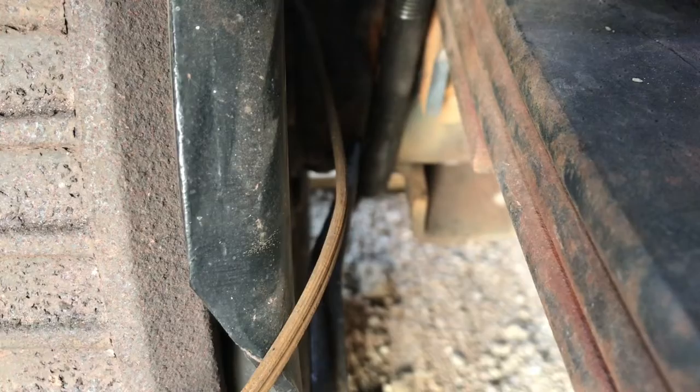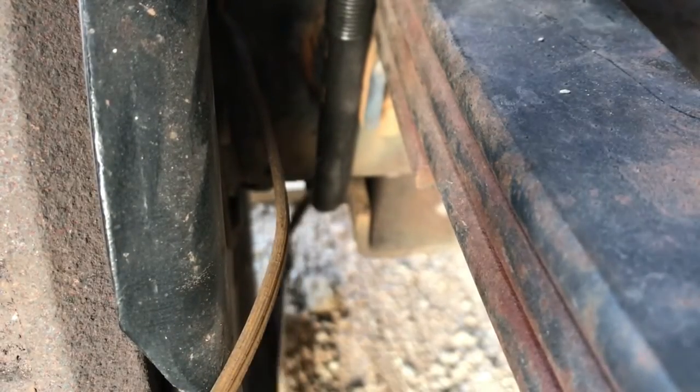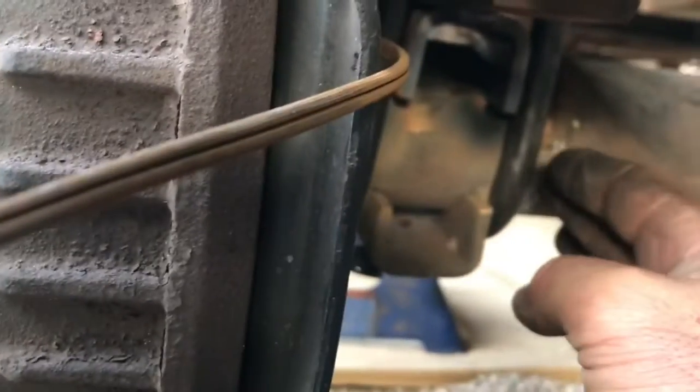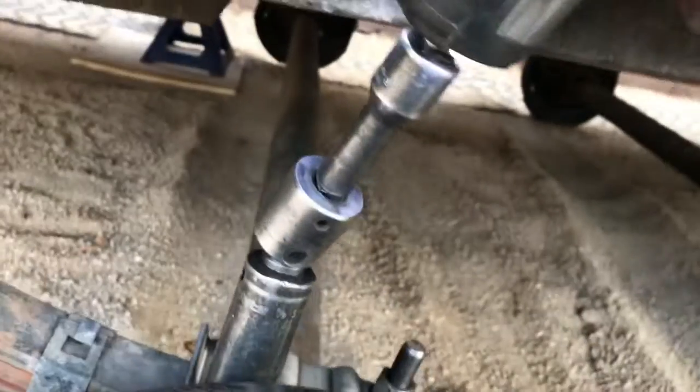When I go to tighten these down, I like to pry it in against the backing plate a little bit and then snug it down to hold it there, then finish tightening it down. On the inside U-bolt, sometimes they'll come out to the side — take a hammer and hammer that one over before tightening it down as well. You want to make sure your U-bolts are nice and straight because if they're kicked out to the side and the axle shifts, you're going to have loose U-bolts. I did go around all of my U-bolts one more time to make sure they were all tight.